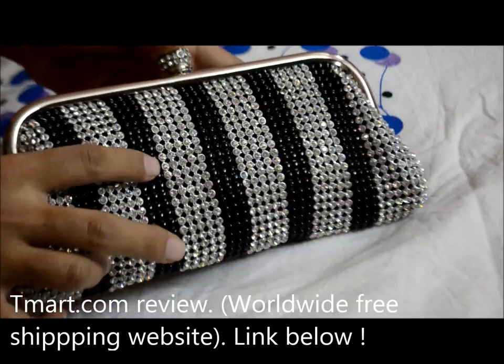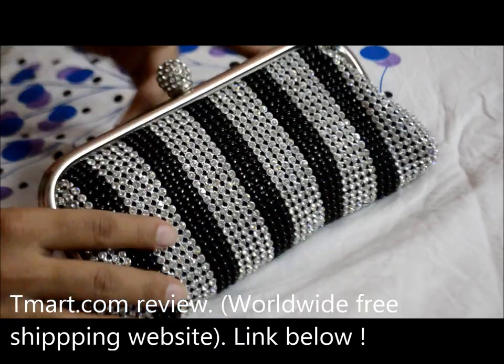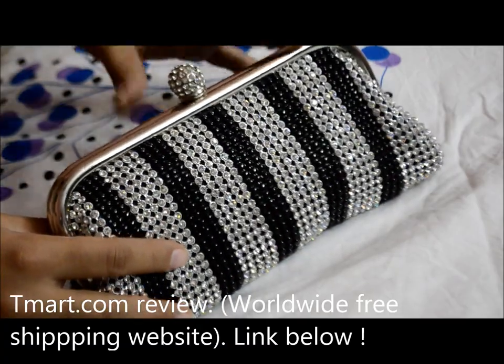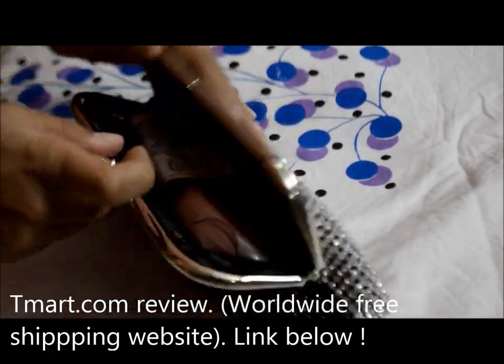It's actually got pearls and rhinestones on it — it looks very pretty and really glitzy, a lot of bling. So it's great for your night outs and things like that.